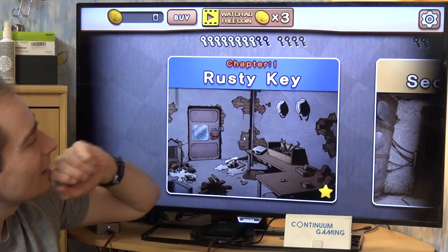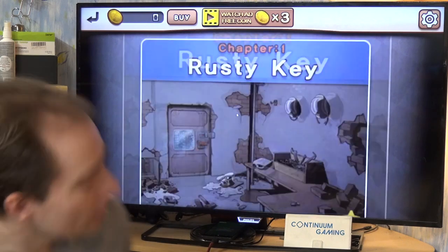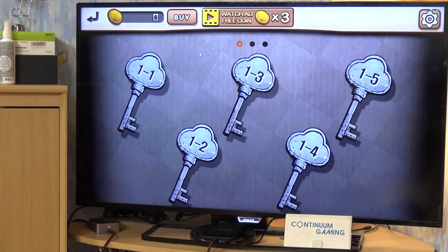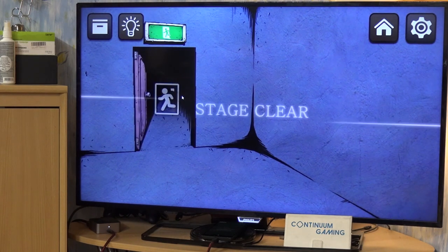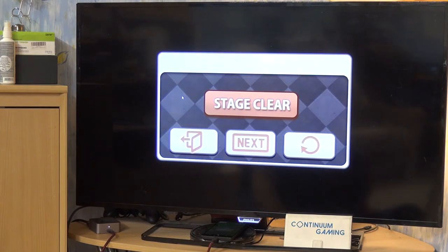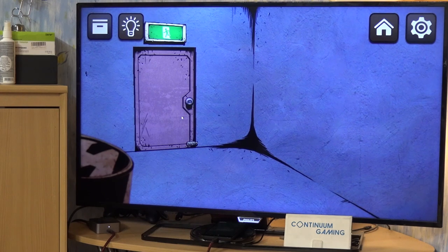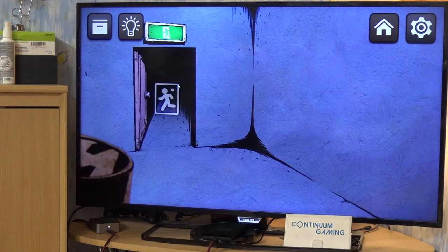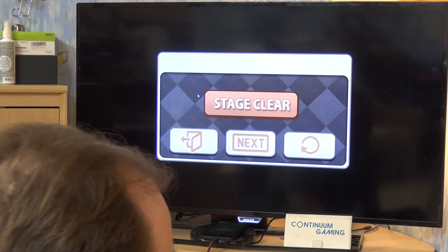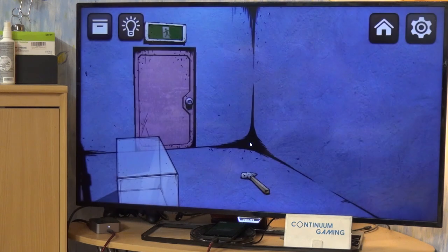You can see the different sub-stages represented as keys on screen. I'm already in the rusty key part. The first level is really like a tutorial — find out what you have to do and just escape by pressing on the door. Very simple. The second one is a little harder: the door is blocked by a small part you have to remove, then you can go out.